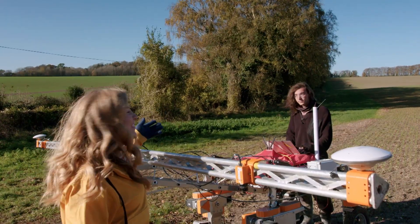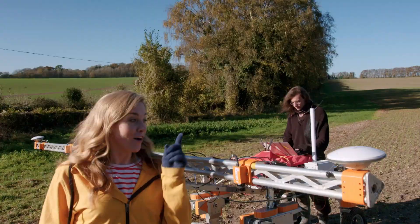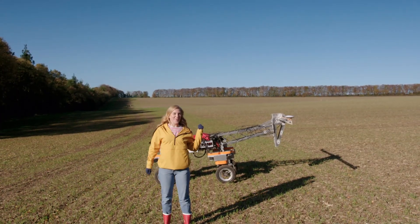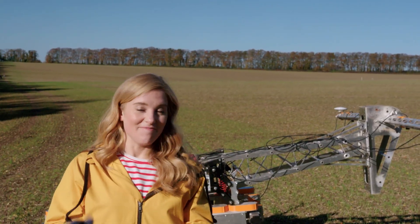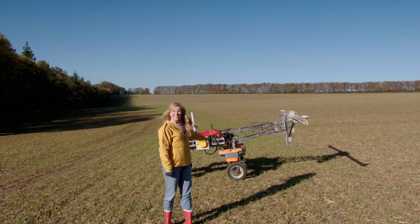This is Nemo, and Nemo is a robotics engineer. It's his job to look after Tom when it's out in the field. Tom's first job is to look around the field — we call this scanning. Tom is a scanning robot. Off he goes!